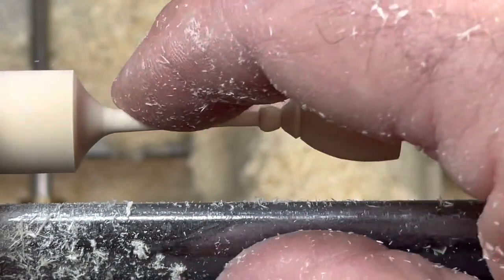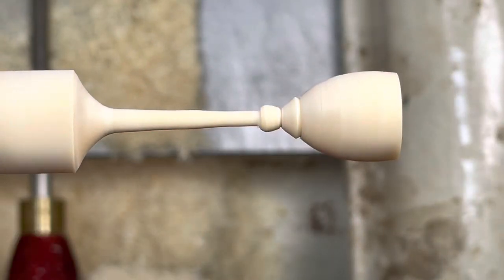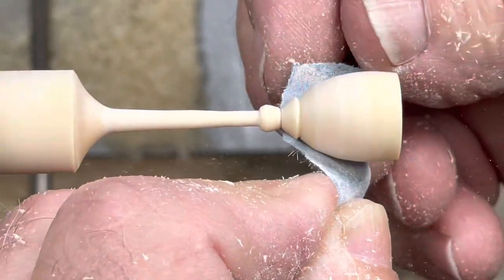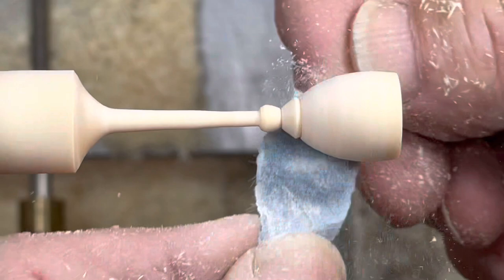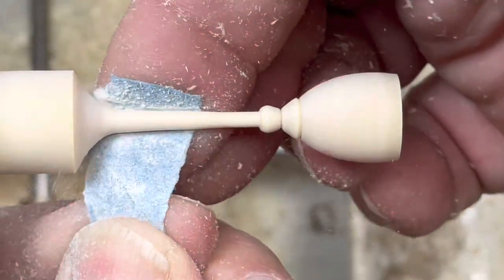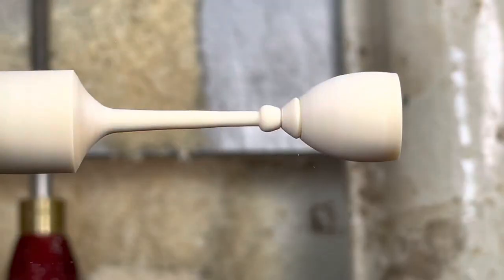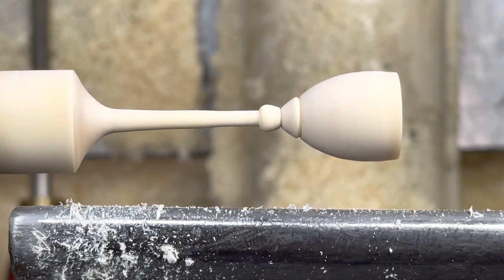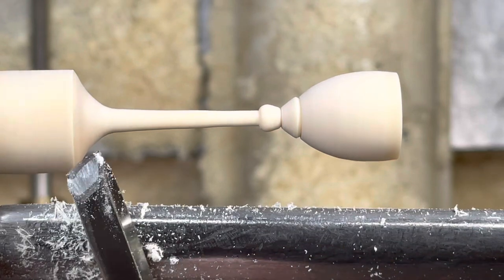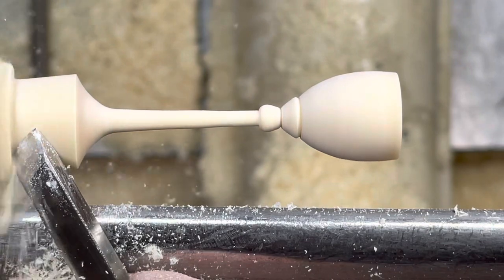This ended up being a 5/8-inch diameter dowel, so the bowl diameter of the goblet is probably around a half inch. I measured the height — it's two inches. Just using a little sandpaper, I think that's 320. Now I realize the base is a little heavy, so going ahead with the skew to bring it down a bit.